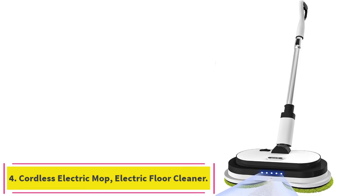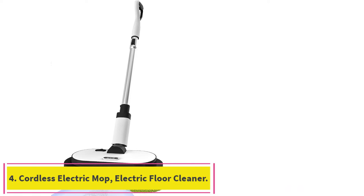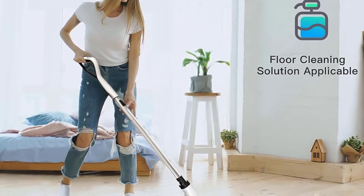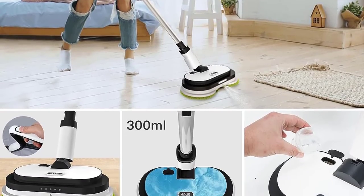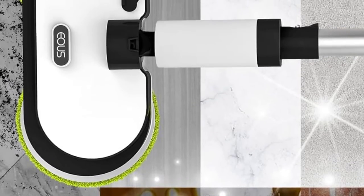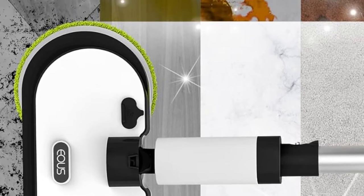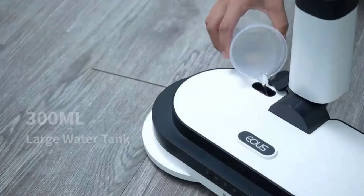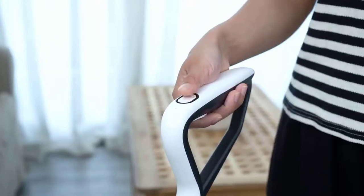Number 4: Cordless Electric Mop, Electric Floor Cleaner. The OUS Electric Mop is equipped with a dual motor providing powerful cleaning at 250 RPM/min. The 2,550 mAh rechargeable battery lasts up to 60 minutes on a full charge, so you don't need to stop for a second charge during mopping. The working noise is less than or equal to 50 dB, so you don't have to worry about annoying your family while cleaning.